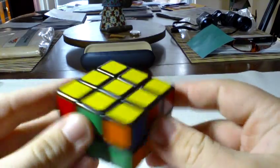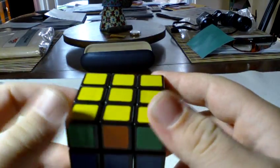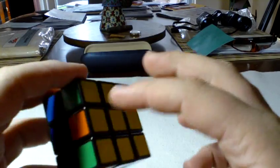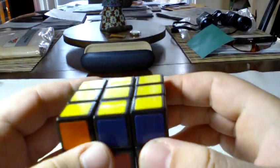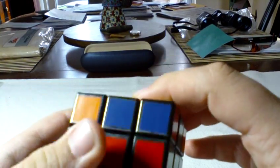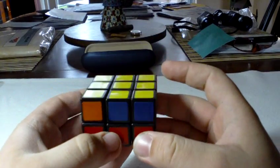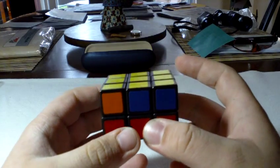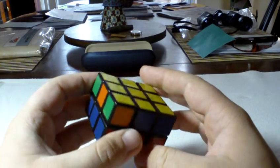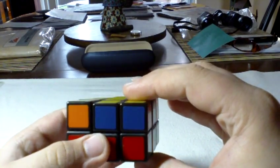The next step is permutation of the corners. On this cube you always have two corners that are right — they might be diagonal from each other, and if they are you won't really see any pairs. What you use is basically a T-permutation from the Fridrich method. Since we're not worried about the edges yet, it just switches two corners on your right-hand side. The algorithm text will be in the comments section. Put the two corners you want switched on your right-hand side and perform this algorithm.